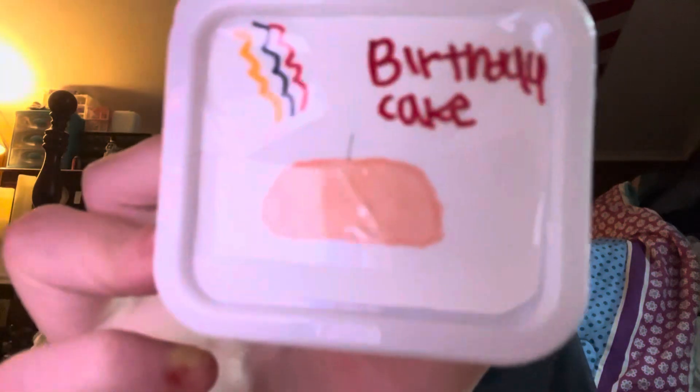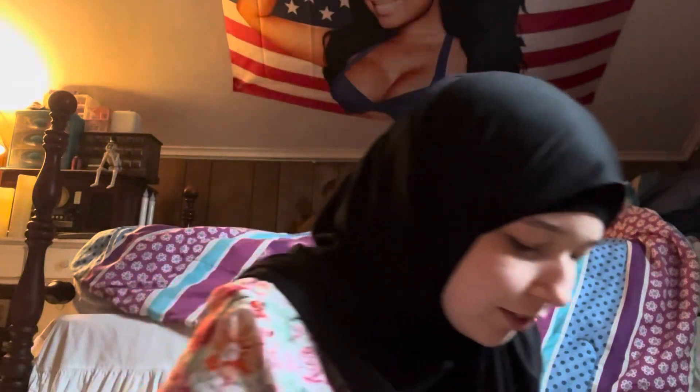This one says 'Birthday Cake' with a pink cake on it, and I have like a birthday background kind of thing on the lid — I don't really know how to describe it.